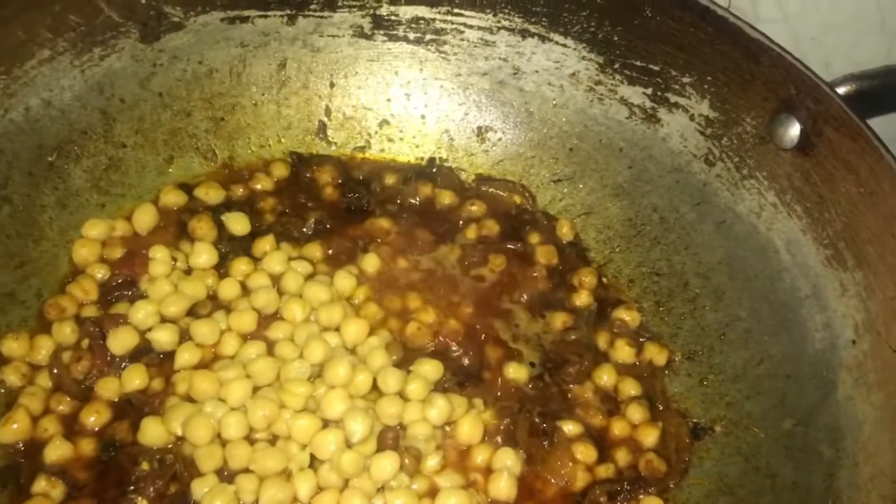I wanted to remove things from the bottom. I am going to remove it from the bottom and remove the cells from the bottom.